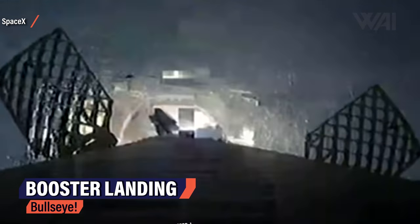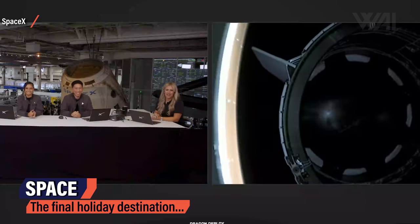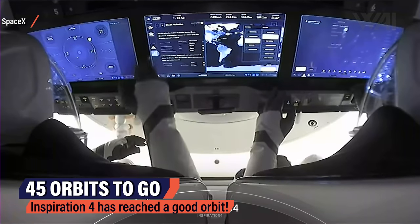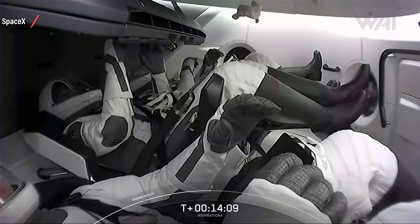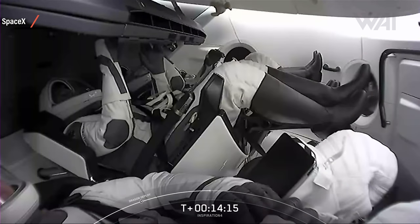Booster landing — of course — in the middle of the Atlantic Ocean, bullseye as most of the time. And Dragon separation: everything gets quiet inside the capsule and they know they've arrived. Now they will live, work, and gaze outside the windows in this capsule for three whole days — doing science, calling home, taking pictures, and having fun. As that's what you do as a tourist.